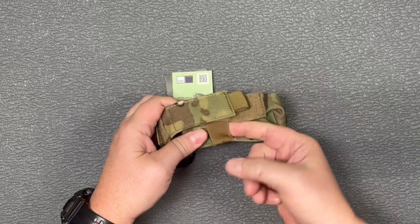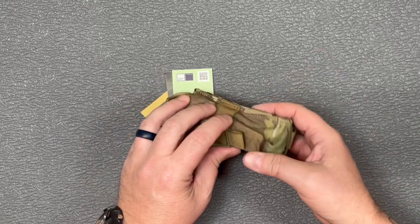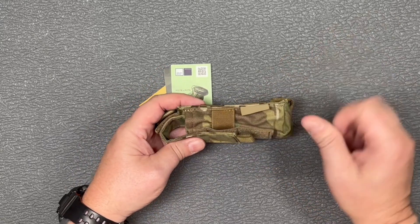It does seem to be sewn together very well. There's a nice little piece of elastic to help hold everything in. That is the flashlight pouch from One Tigris — thanks for checking out this video.